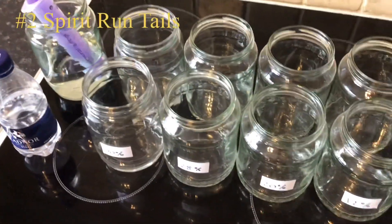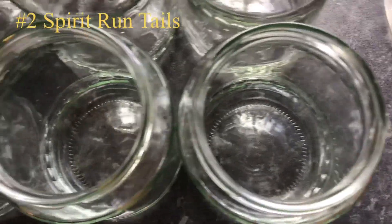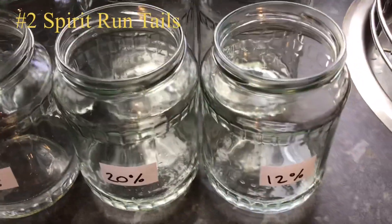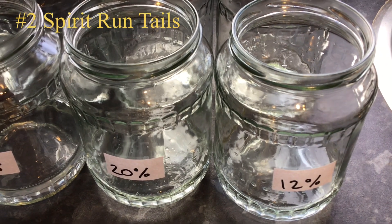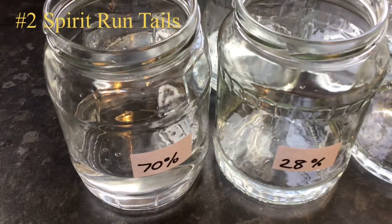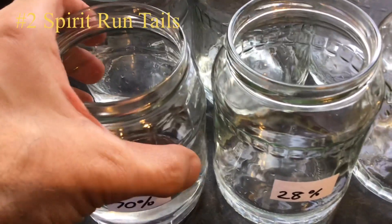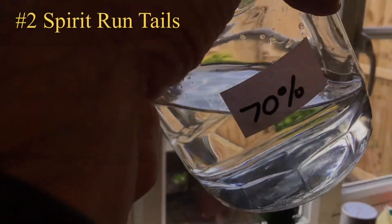Back with all these watered down to 10% ABV, and they are all absolutely crystal clear. I wasn't expecting too much from the very low ABV ones since the majority was water to begin with. But the higher ABV ones I was expecting some cloudiness — you could really smell the tails in those, quite pronounced — but as you can see, still crystal clear.